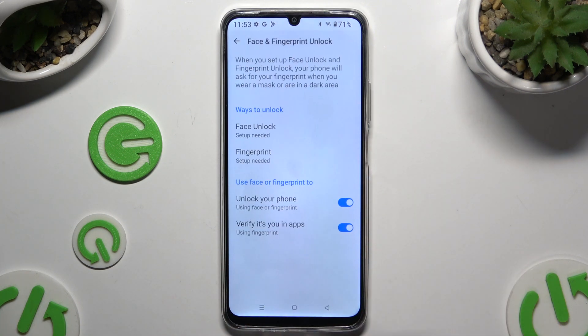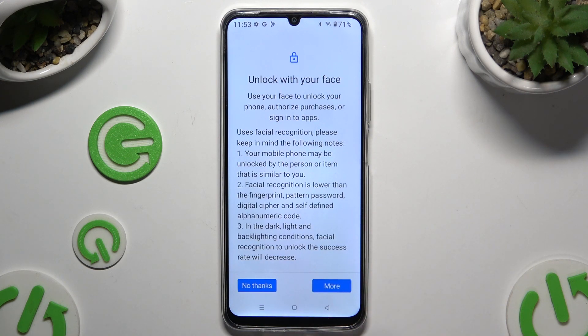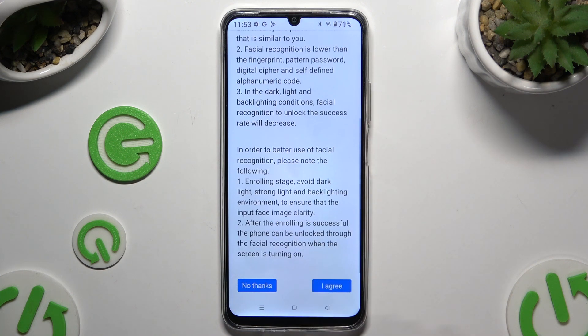Then enter your current screen lock and tap on Face Unlock in order to read all of those instructions and disclaimers. Scroll all the way down and hit I Agree.